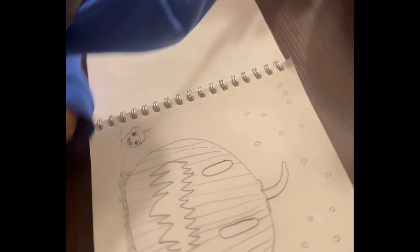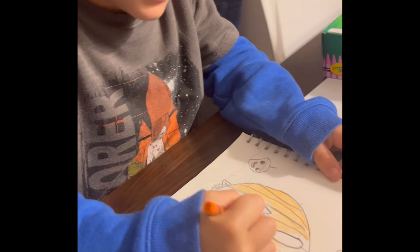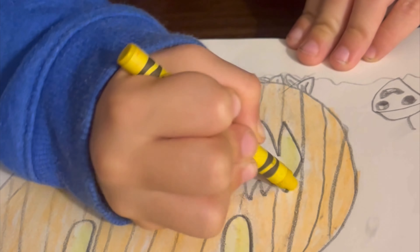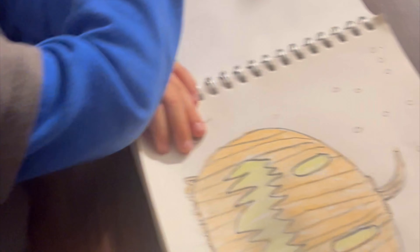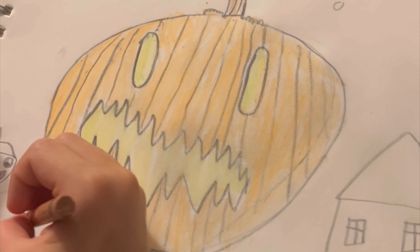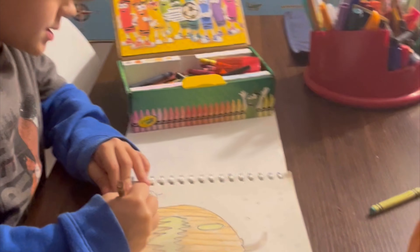Now we color it in. You can really color the pumpkin whenever you want. I'm going to color him orange just because that's what a normal pumpkin color is. You can really make the leaves whatever color you want. I'm going to make them brown and orange.